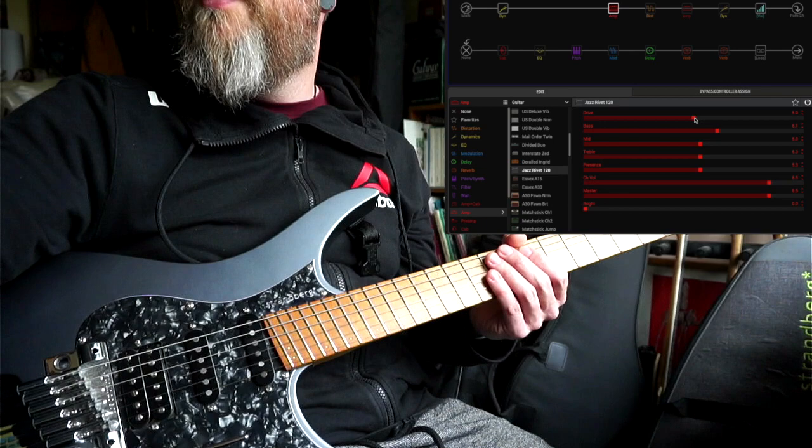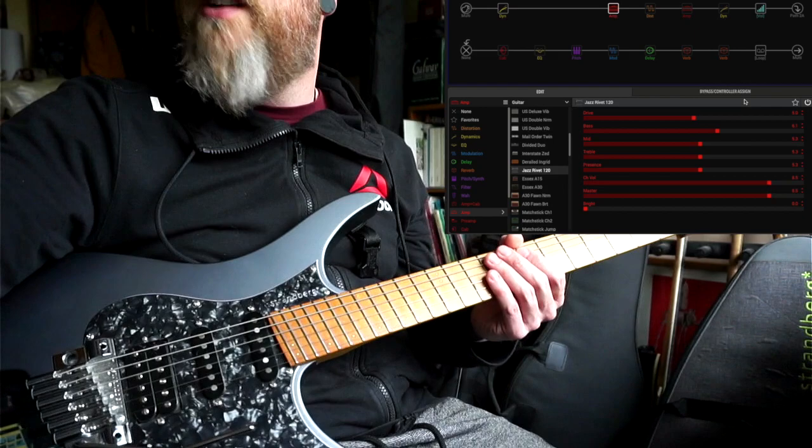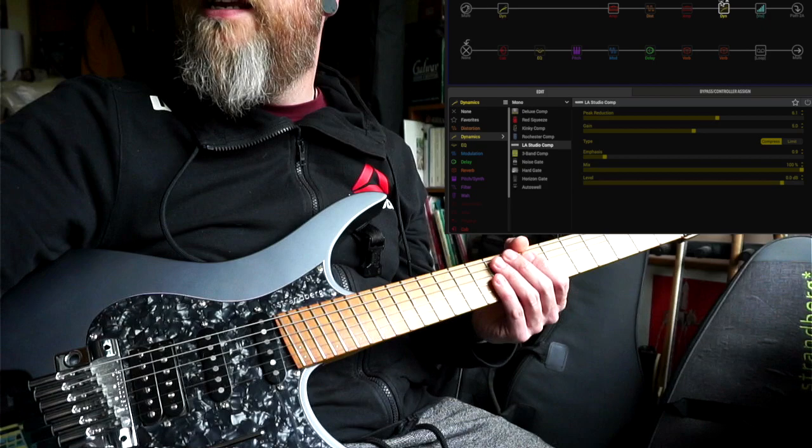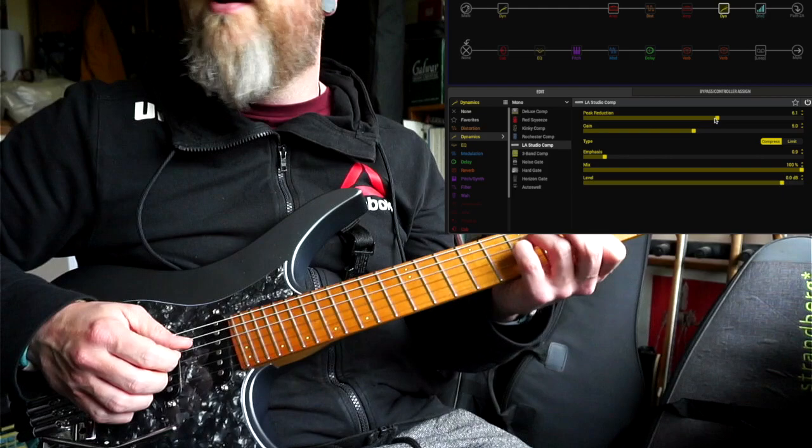So, first the compressor, then we go into the Jazz Chorus amp. All the controls are pretty up the middle: drive at five, bass at six, mid, treble, and presence all around five. Channel volume is at eight and a half, master's at eight and a half. I'm running that into a studio compressor — for the clean snapshot I just have two snapshots, clean and lead — so that's just a little bit of a gain bump and a little bit of further compression.